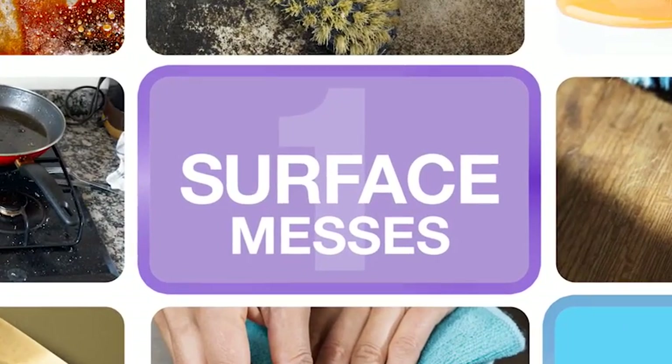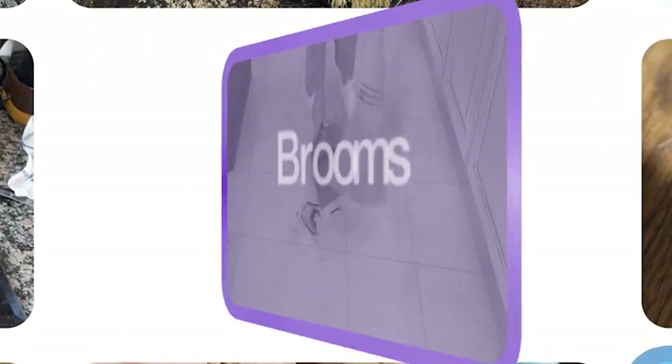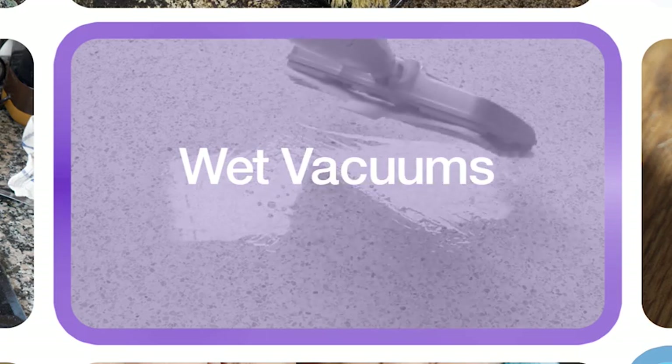The first type of mess is the surface mess — dust, dirt, food, spills, both wet and dry. This is the stuff that sits on top of your hard surfaces and carpets, requiring brooms, dustpans, dusters, paper towels, dry vacuums, and wet vacuums to clean. The list goes on.